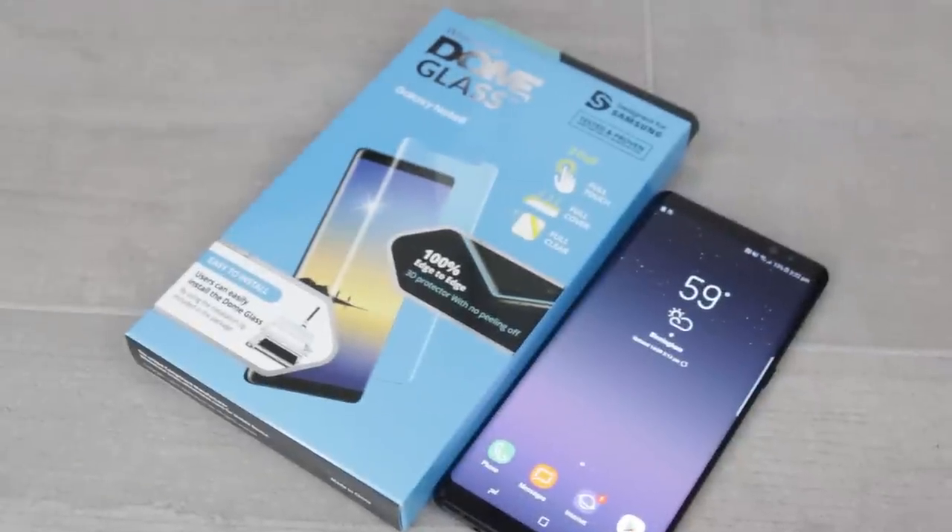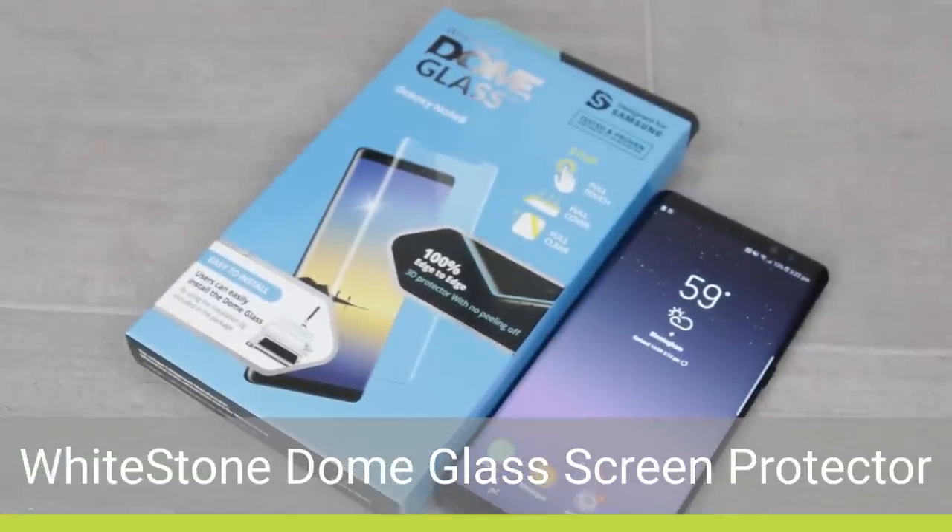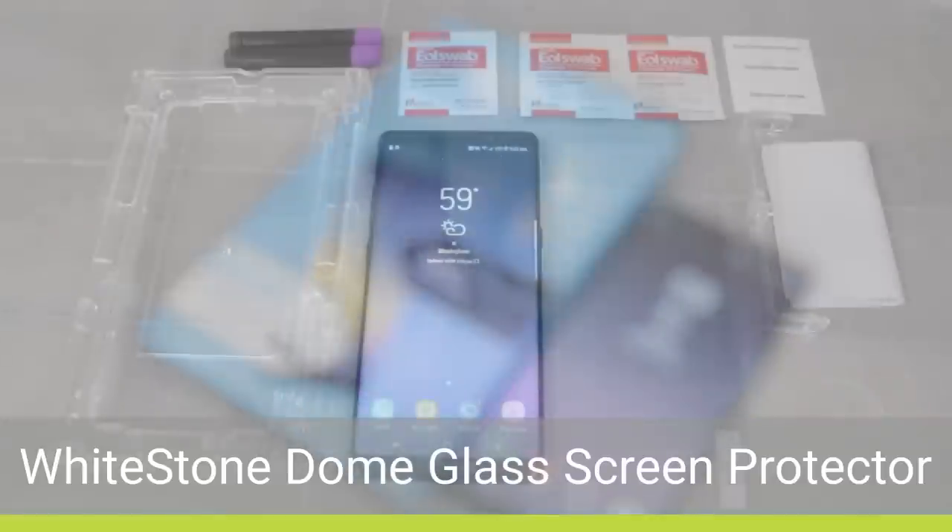Hello and welcome to this installation guide and review video featuring the Dome glass screen protector from Whitestone for the Samsung Galaxy Note 8.